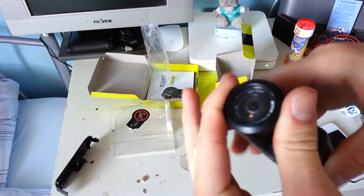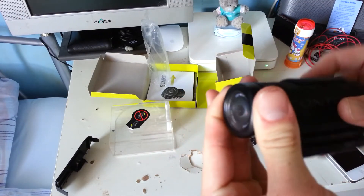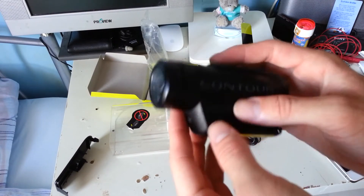The lens rotates as well, so your camera can be pointed at any angle whatsoever and your camera will still face the right way.